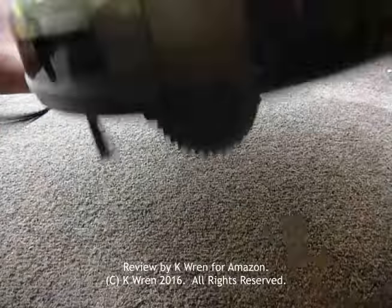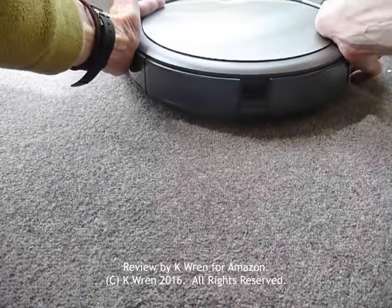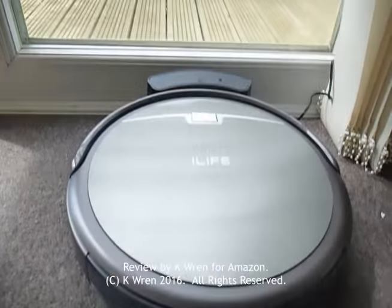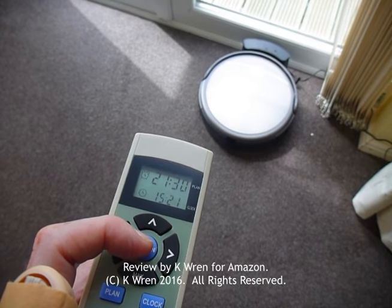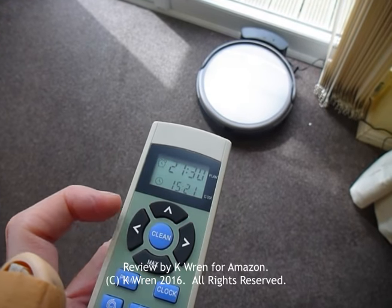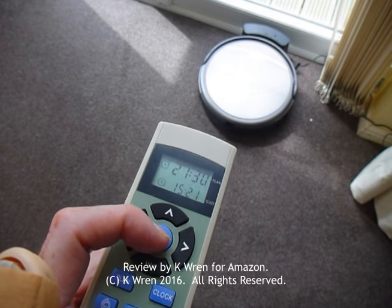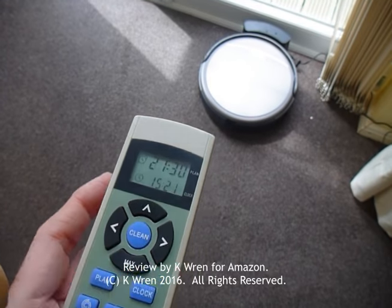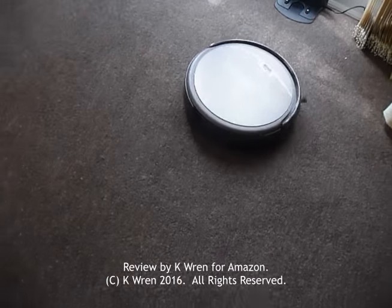The important thing is to see how he works. So I'll pop him back on his dock, then we'll switch him on via the remote control unit and watch him spring into action. He can either spring into action via the timer or by pressing the clean control on the remote control pad.